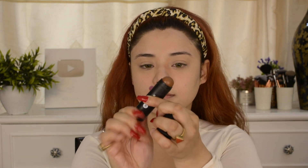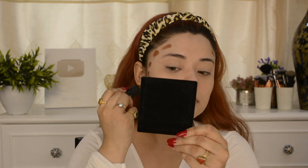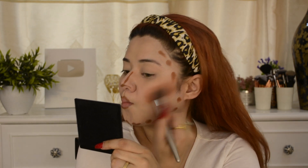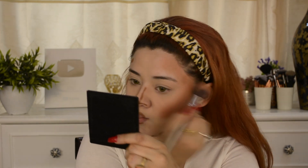Now for the contour, I am using the Sugar Contour Stick in Espresso Edge. I love this shade — it's a very lovely chocolate shade with a little orange undertone that will accentuate my face. It gives a beautiful cut crease effect on the face. If you want to apply it for a bridal look, definitely try this stick. It is highly pigmented.